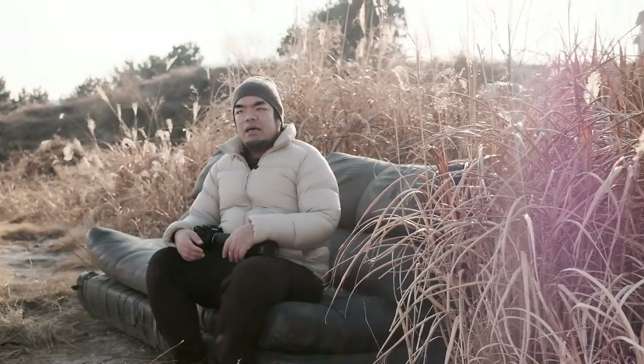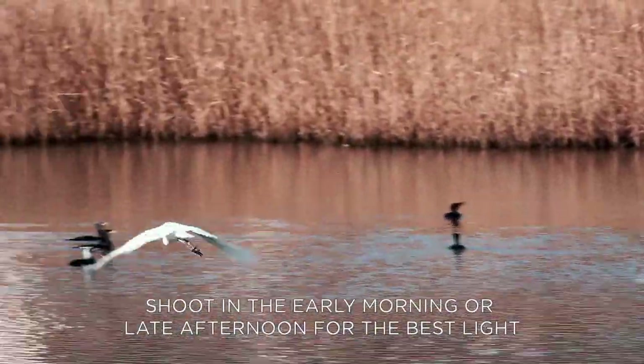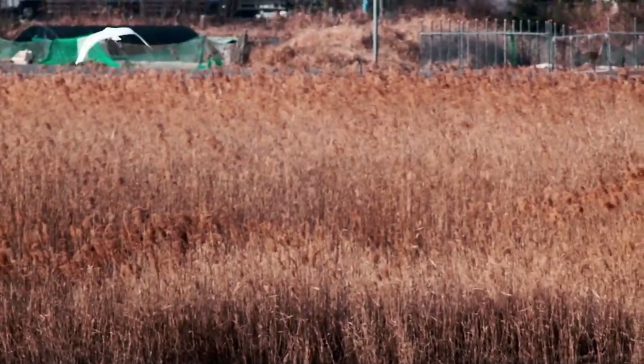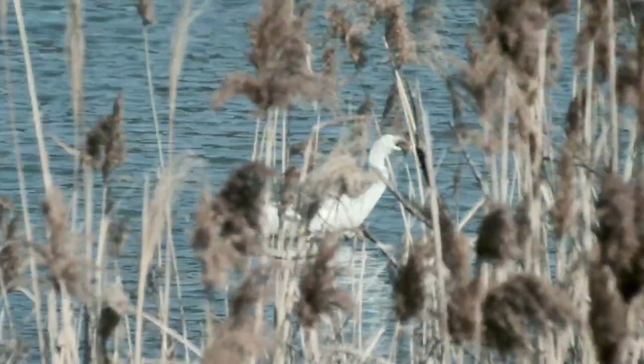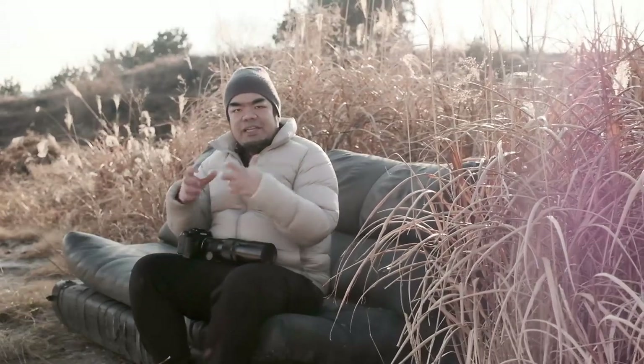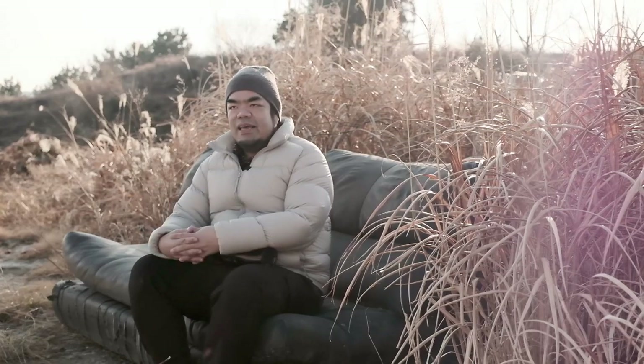I'm not an expert bird photographer by any stretch of the imagination, but I've found that the general rules of photography still apply, including the rules of composition. The best time to shoot bird photos is early morning or late afternoon for that golden light. I also read online that birds tend to feed and hunt for food in the morning, and I've found that to be true. Personally I tend to go out around mid-morning or mid-afternoon because my lens needs to be stopped down a bit, so that extra light from later in the day is really helpful.